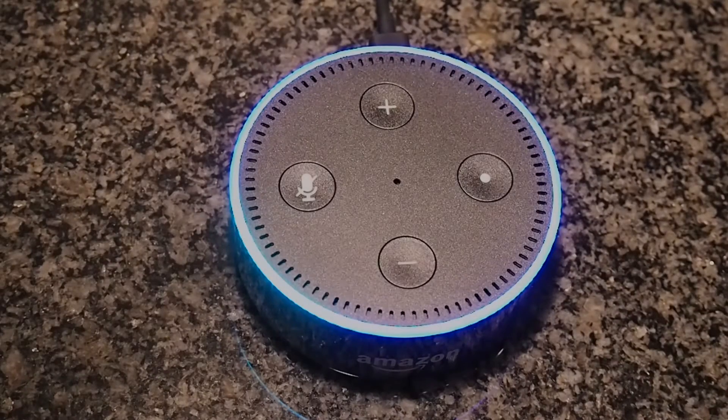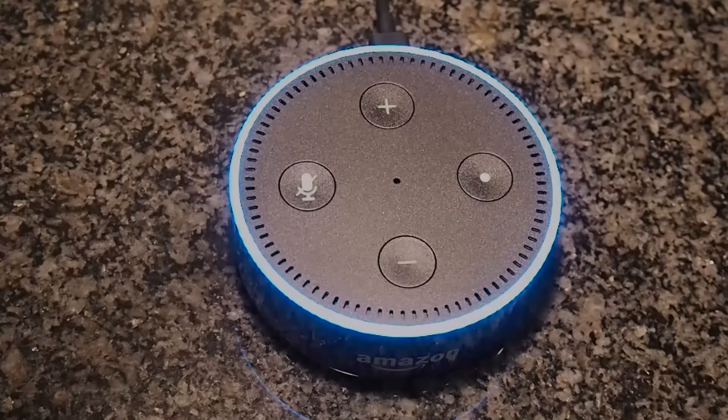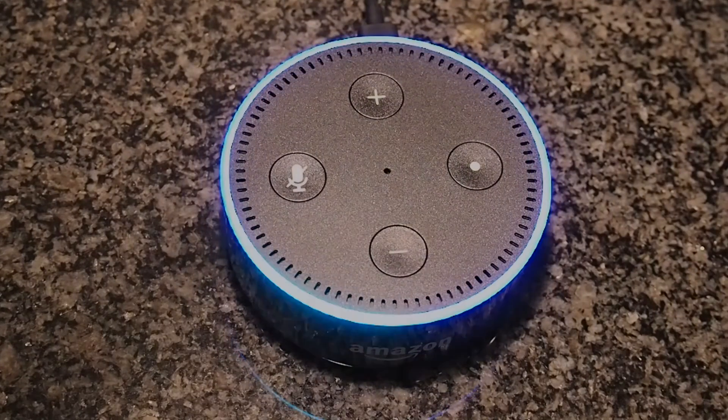I was actually out when this parcel arrived so my sister did an unboxing of it and recorded that as well, which was nice of her. She's given me the footage for that for me to put my voice over the top. So enjoy!